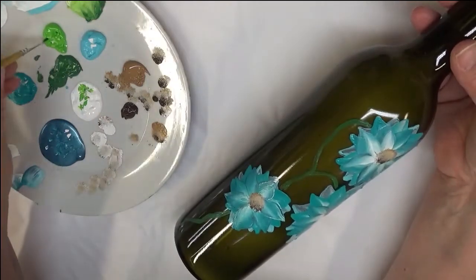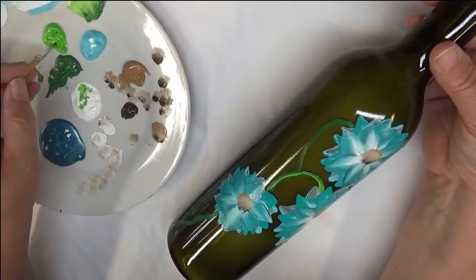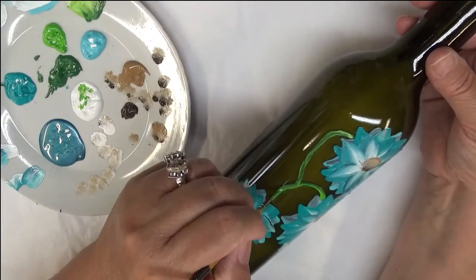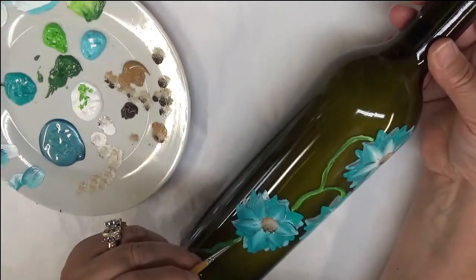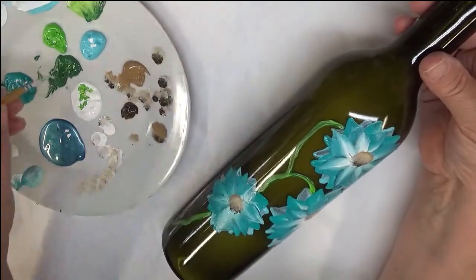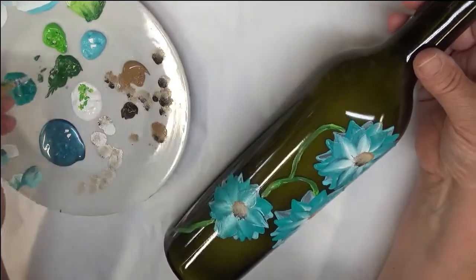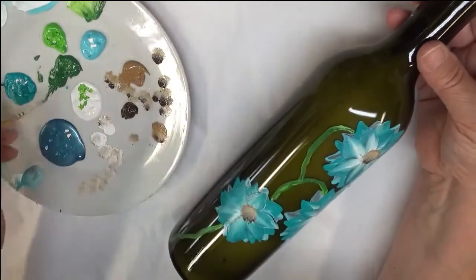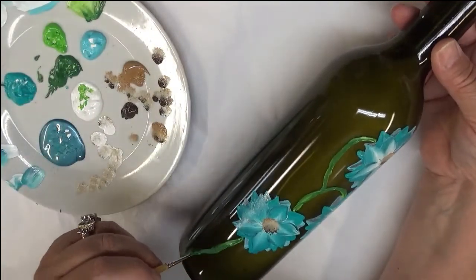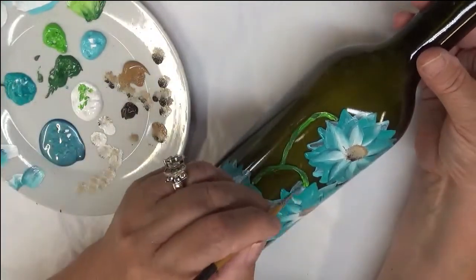I'm going to put in the other color of green, which is the lime green. I just like to do both colors to give it more visibility, especially on dark glass. It just gives it a little more interest by putting the different colors in. Very simple — you're just doing it with a single little brush.